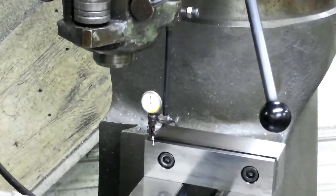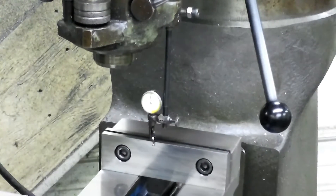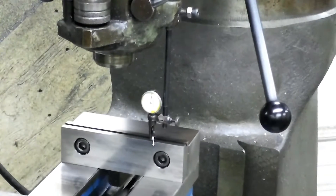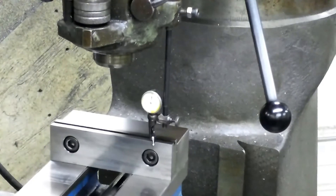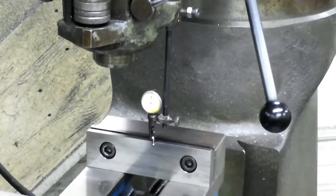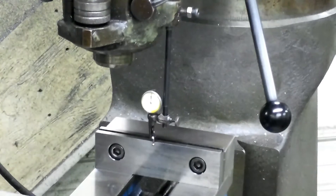Just a little rough spot — it must be a nick in the jaw. For what we're doing, that's really, really close. I don't think I want to mess with it much. I could try to get that little bit out of there, but for what I'm doing right now I'm not going to worry about that. If I was doing some super precision stuff, I'd worry about getting it a lot straighter. But for now, I'll just call that good.